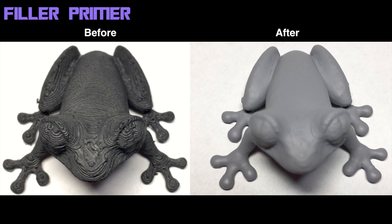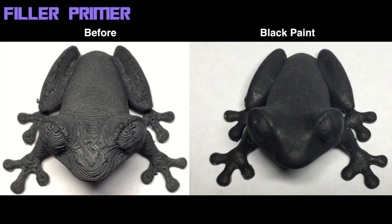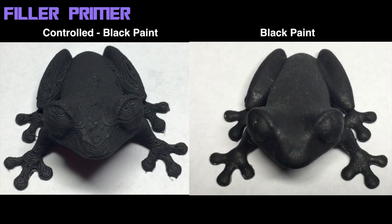Here's the comparison. You can see those cracks on the right-hand side in the after, near the back and around the toes. But overall it's quite smooth in comparison. Now with a primer filler, you will want to sand it afterwards as well. You can see that effect when I put the black paint on, because you can see some of the sand lines. If I took a little bit more time I may have been able to get it even smoother. I have the controlled black painted frog on the left versus the primer filler black painted frog on the right, and the difference is quite drastic.